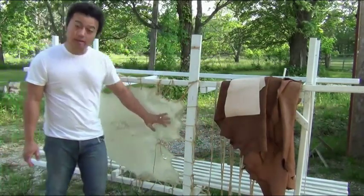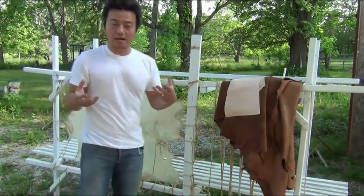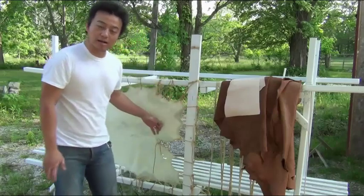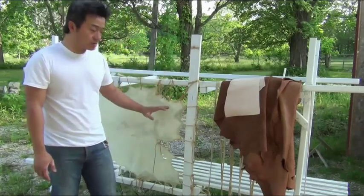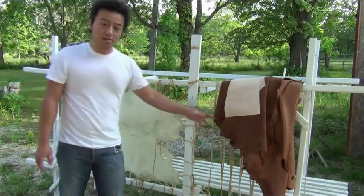This rawhide is going to be made just by drying it. Think about taking a hot pepper and leaving it to dry — that's what rawhide is. It's much simpler to make relative to leather, and it's much harder to screw up rawhide than it is to screw up leather.